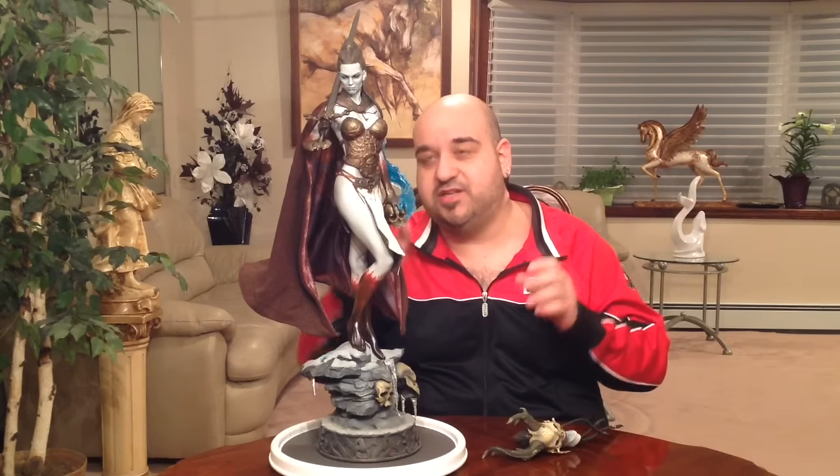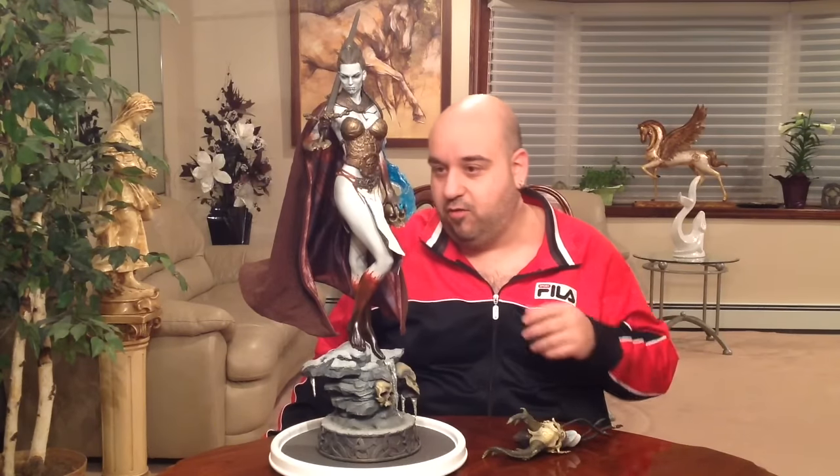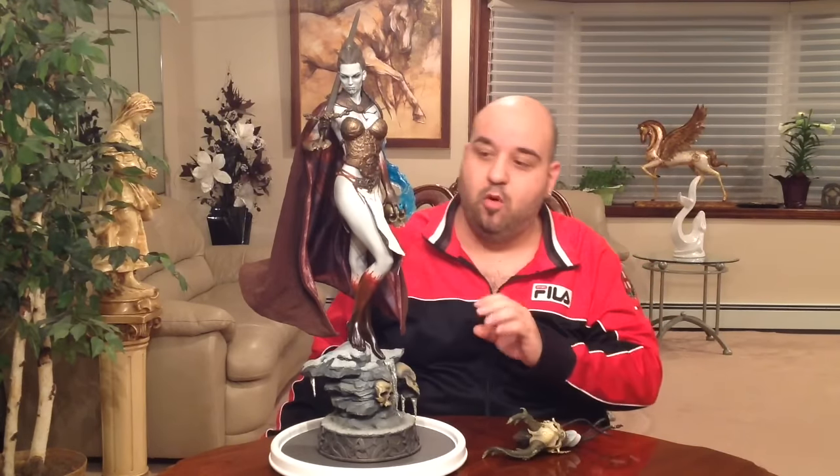I'm not going to mess with it anymore because of another problem a lot of people have had — putting the arm on. A lot of people have had the arm being loose and falling off. Even my brother Vic, while moving the cape, had it just fall out and smash on the ground, breaking her finger off and chipping some of the blue paint.